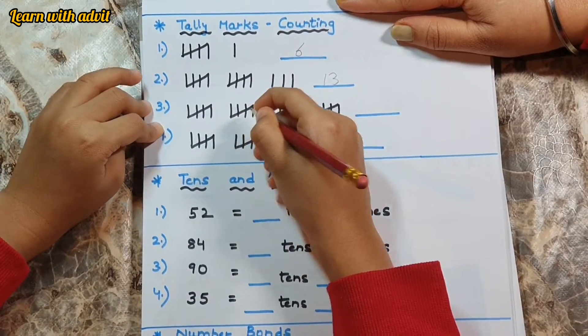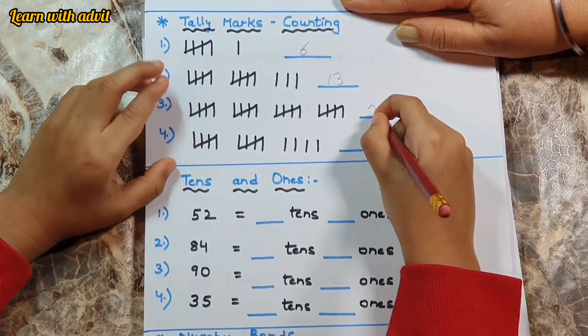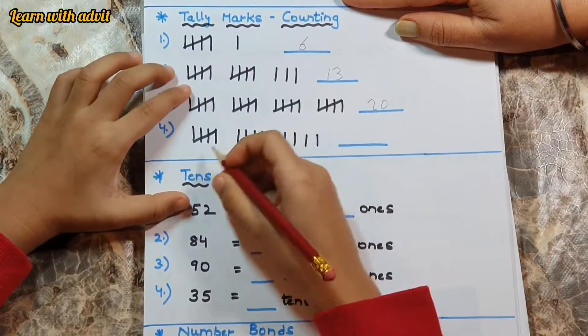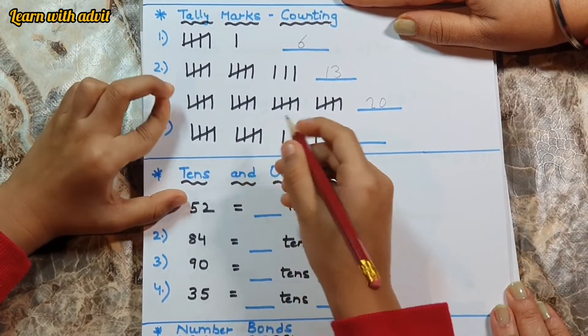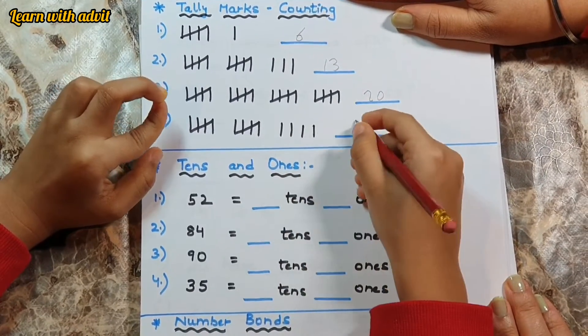Five, another five — ten. Another five — fifteen. Another five — twenty. So this is twenty. Now I have to count: five equals ten, and four more left over.